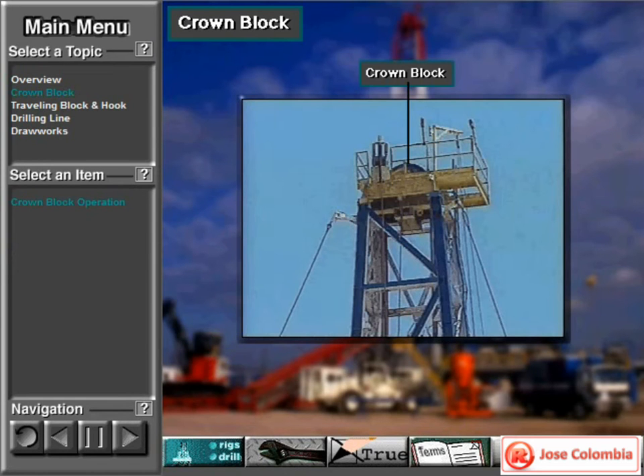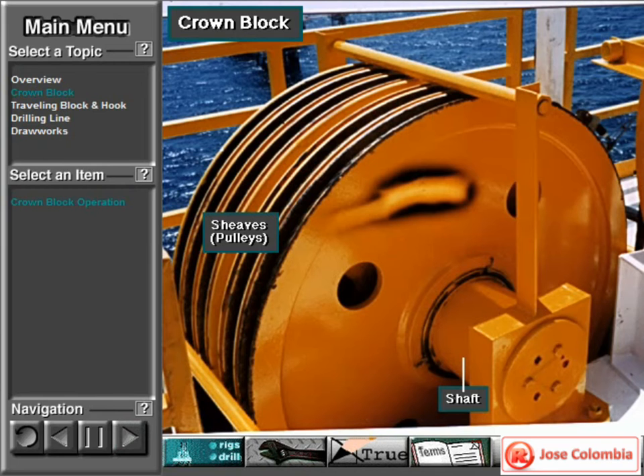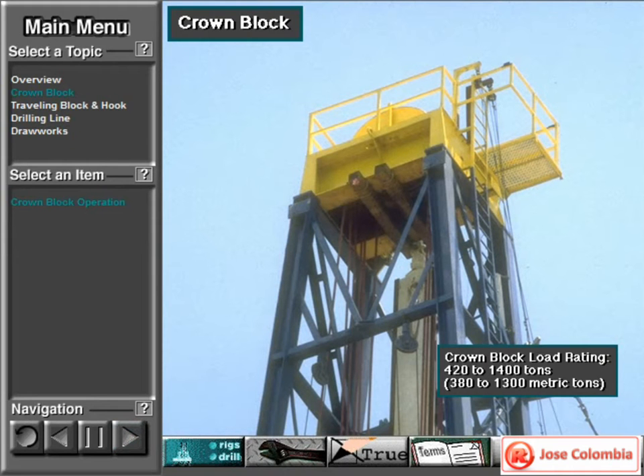The rig builder mounts the crown block at the top of the mast. The crown block has several pulleys, called shivs. The block manufacturer mounts the shivs side by side on a shaft. The drilling line runs over the grooves in the shivs. Sometimes the crown block has a special fast shiv. The drilling line runs over the fast shiv as it leaves or enters the side by side shivs on the crown block. Crown blocks have load ratings that range from about 420 to 1,400 tons, or about 380 to 1,300 metric tons.